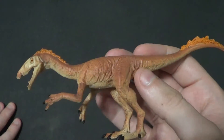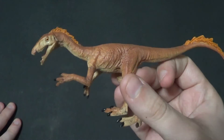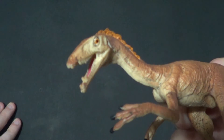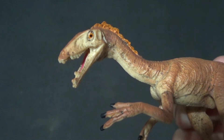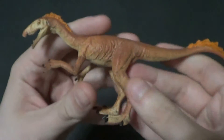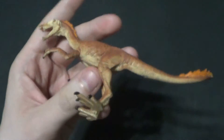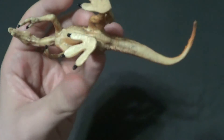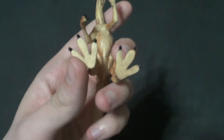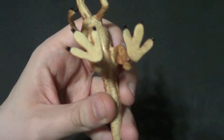Seems like it might be an older one. The paint apps aren't as good as I feel like the modern Schleichs are, especially on the head and in the mouth. The body sculpt and everything is fine, it's just the paint apps don't seem to be as good, and there's no year on his tum-tum with the other info. He's got some big old wide flat feet — that's mostly just so he can stand well — but it's still pretty noticeable.